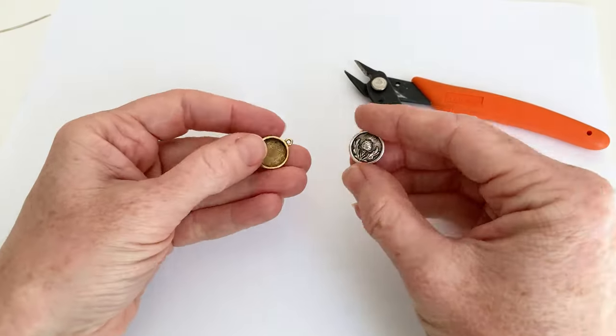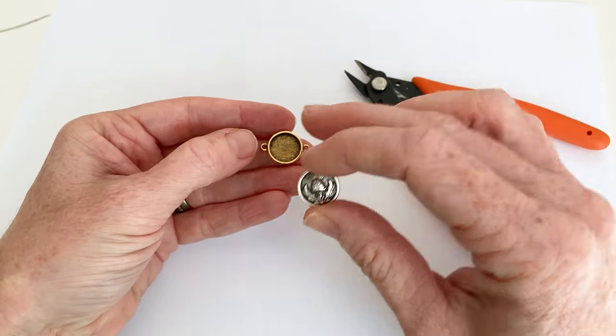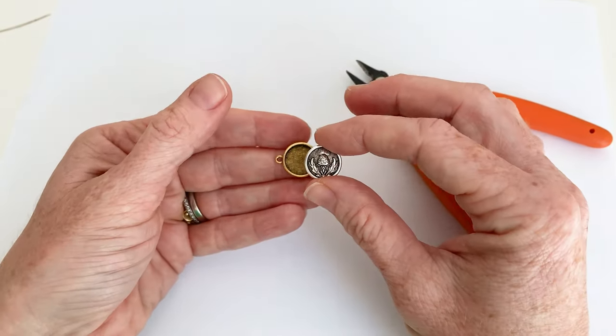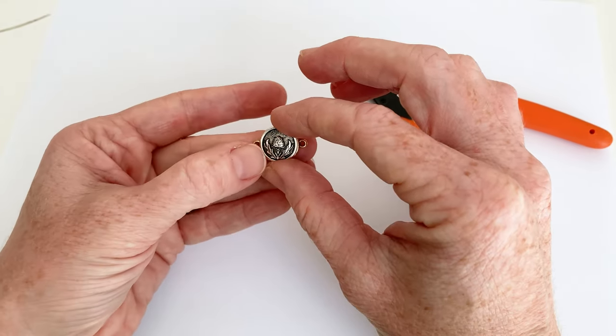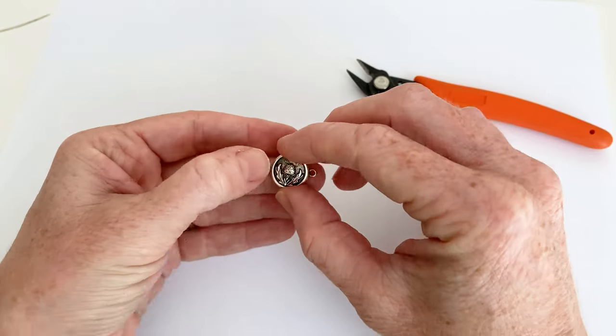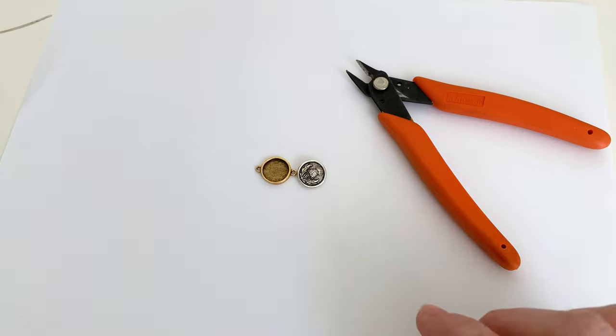Let's first talk about the sizing. You can look on beadaholique.com and look at measurements, and you will see that there are various sizes of both of these items — the buttons and the bezels. Just compare the sizes and pick ones that match. As you can see right here, this is going to fit really nicely in there, so just do a little bit of research when you're picking your buttons and your bezels.